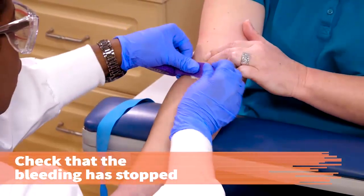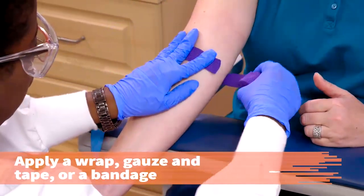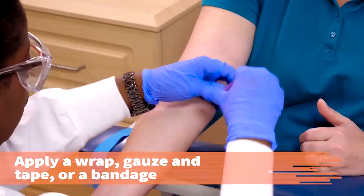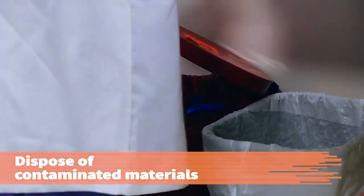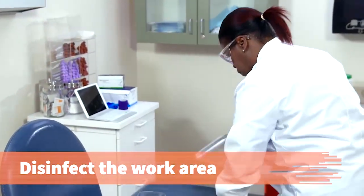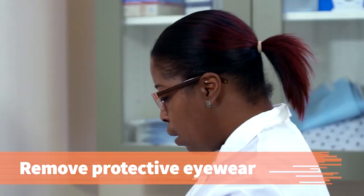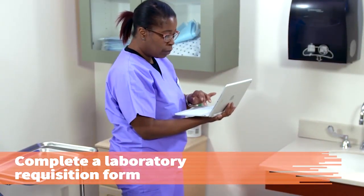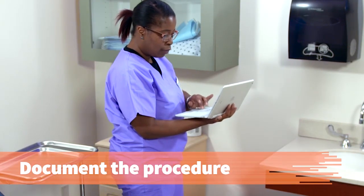Check the venipuncture site to make sure bleeding has stopped. Apply a hypoallergenic self-stick wrap, gauze and tape, or bandage. Dispose of blood-contaminated materials in the biohazard waste container. Disinfect the work area. Remove and dispose of your gloves, then remove your protective eyewear. Sanitize your hands. Complete the laboratory requisition form and route the specimen to the proper place. Document the procedure in the patient's record.